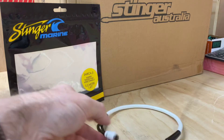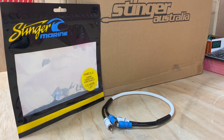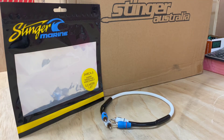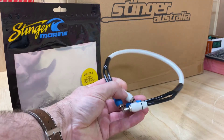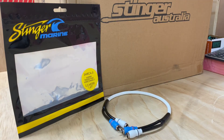Now these will be available in different lengths. The cable we are looking at today is 0.5, which is 1.6 feet, and it is a marine twisted pair interconnect designed for the marine market and made to those standards. So if you're looking for a true marine quality cable, you're not going to go past the Stinger marine product.